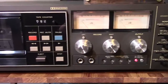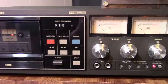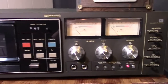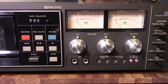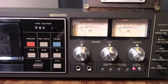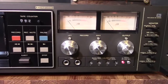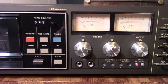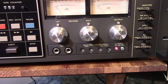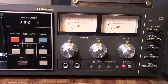What you need to do with this C3RX to calibrate it is you need a tone generator. Some decks have their tone generators built in — like the Pioneer CT-F1250 that I've done videos on, the Harman Kardon CD491, and the Tascam 122 Mark III. They all have built-in tone generators. But the TEAC does not have a built-in tone generator.